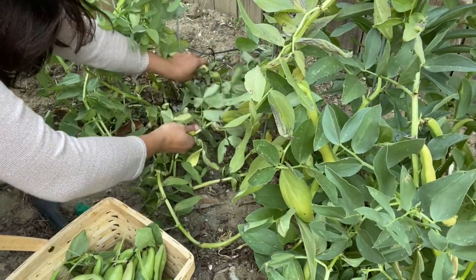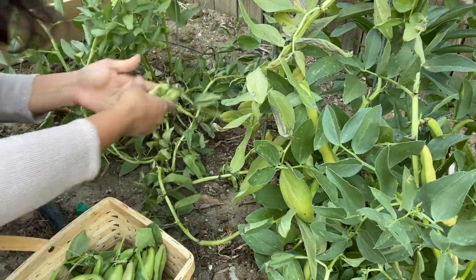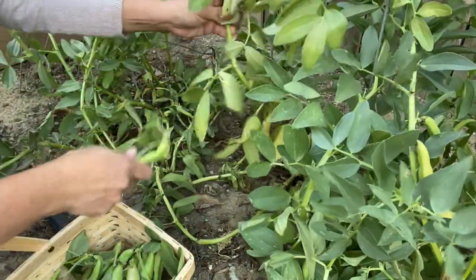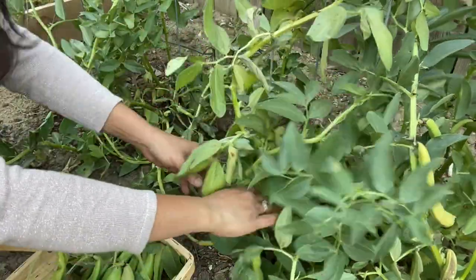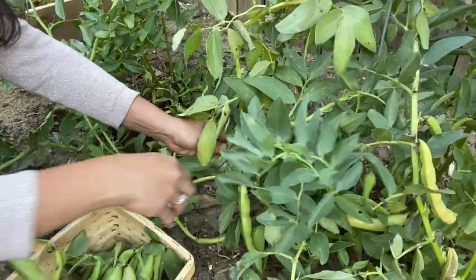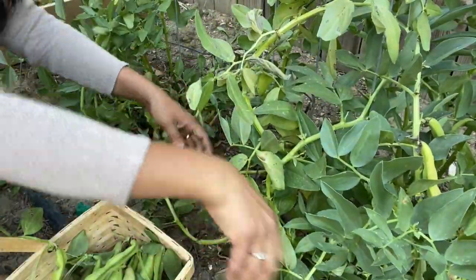You can use them to just make a salad, or you can put them in other dishes. They are popular in Spanish cuisine and Middle Eastern cuisine. In Europe, I think they're called broad beans.